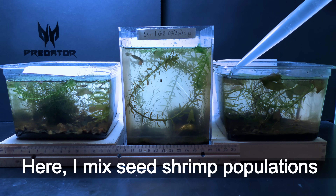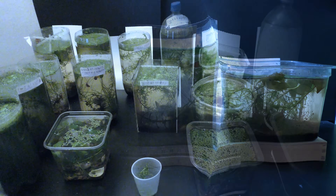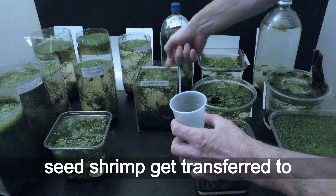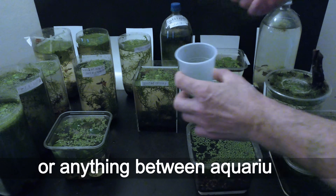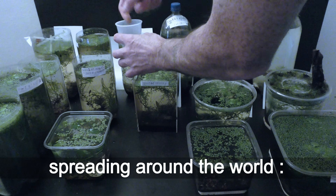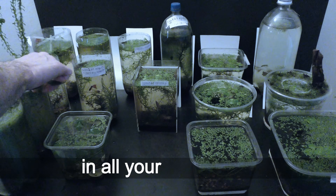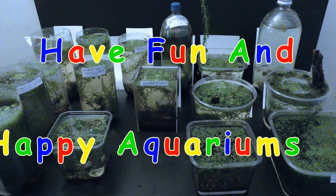Here I mix seed shrimp populations from different aquariums. It may not seem obvious due to their size, but seed shrimp get transferred to other aquariums every time I move water, plants, rocks, driftwood, fish, or anything between aquariums. It is their natural way of spreading around the world — it is the way I got them, and it is the simplest way to breed them in all your aquariums. Have fun and happy aquariums!